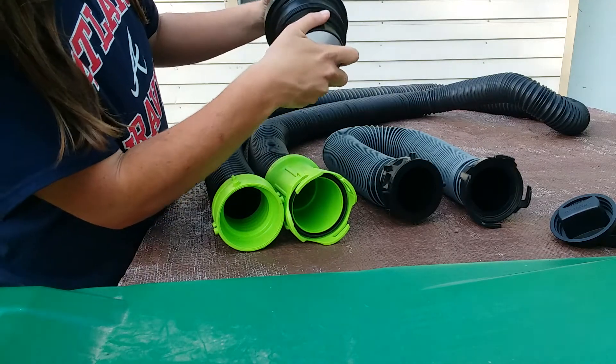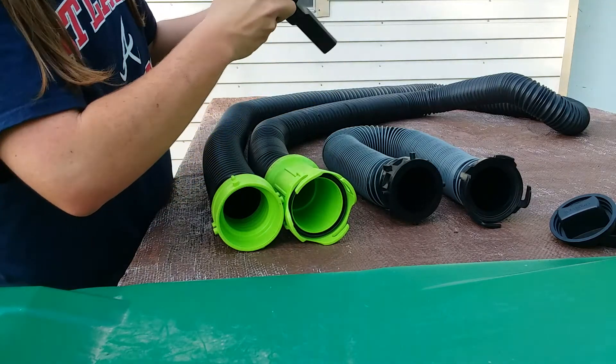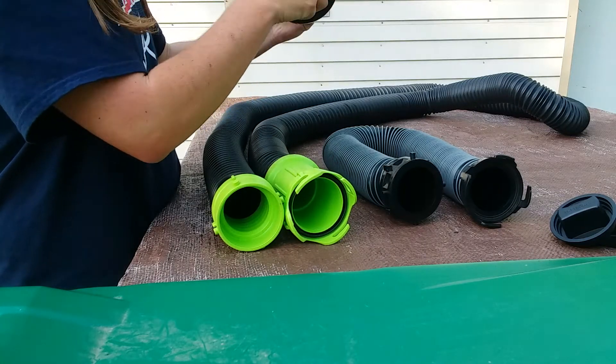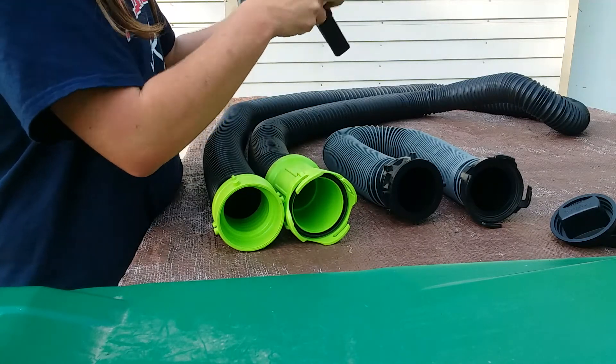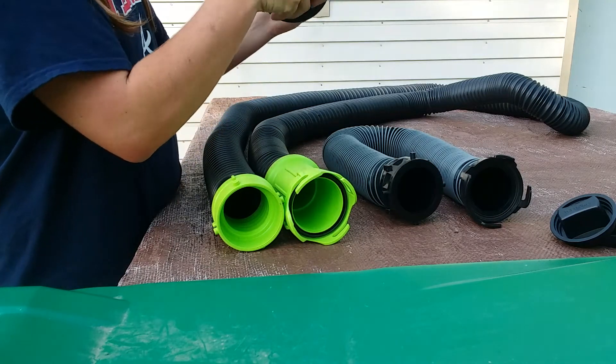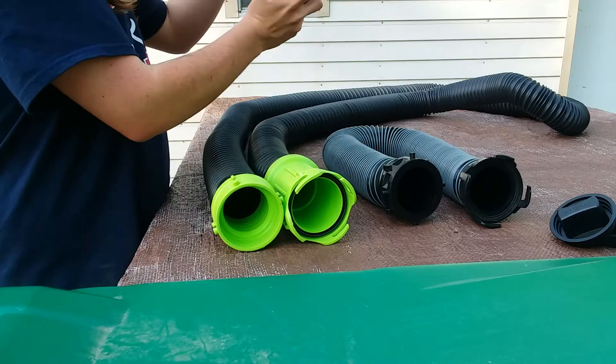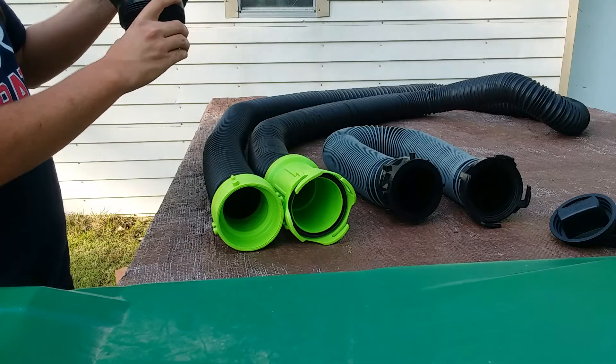This unit is designed to rotate, which allows the handler or owner of the RV sewer hose to rotate it into whatever position they want it to go — which is a really nice design and feature.